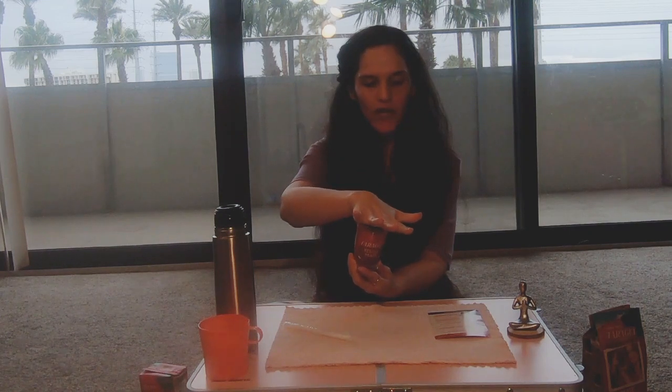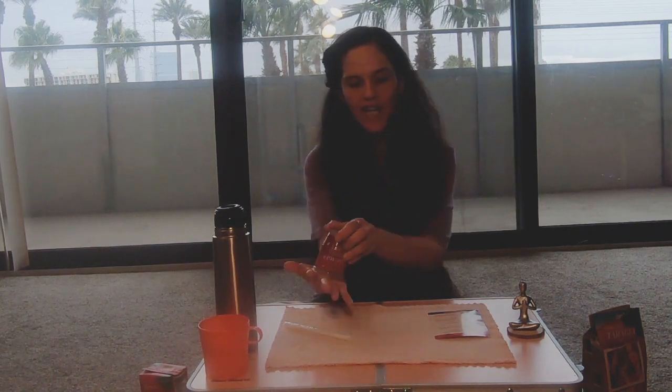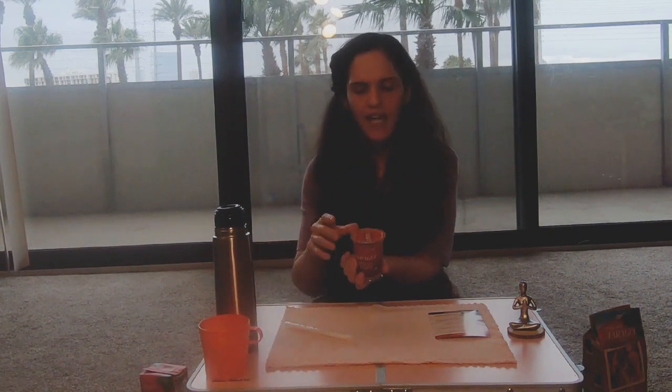To get started, we're going to shake the mate upside down. This is to properly mix all the ingredients so you can enjoy all the vitamins and minerals and those benefits. Shake it a couple of times. This one comes already sealed, but if you have a regular mate cup — like the glass and leather one I showed in another video — you just put your hand over it and shake two or three times to properly mix the yerba mate.